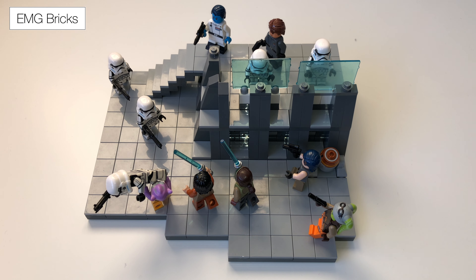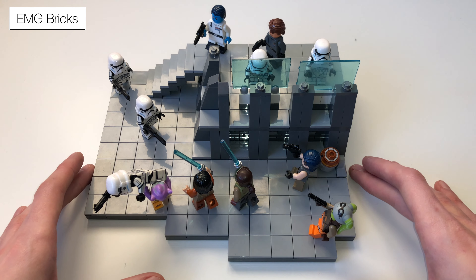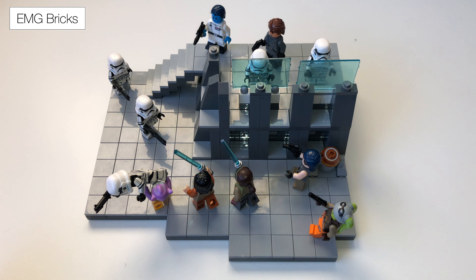Hey guys and welcome back to another brand new video. Today I'm going to be showing you this cool Rebels MOC that I made. So guys, here is what I made — this is a small little Rebels MOC that I created.